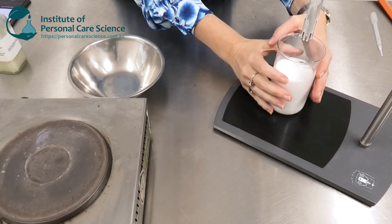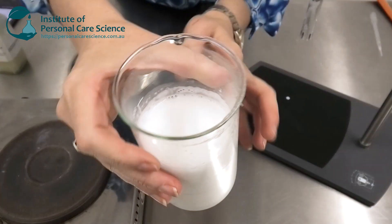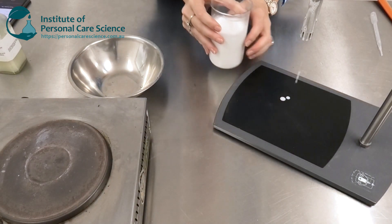Now it's really important during mixing that we don't break the surface too much — we don't want to suck a lot of air into the formula, otherwise we'll end up with a big beaker or vat of bubbles. In this case we've managed to emulsify really well without excess bubbles.